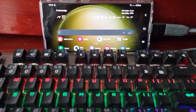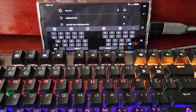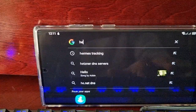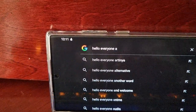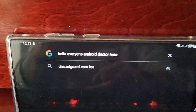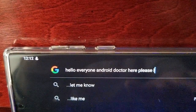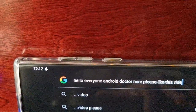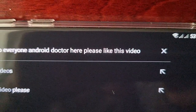And this is pretty much my mini laptop. I can use it to type. As you can see it works very well — hello Android, hello everyone, Android Doctor here. Please like this video!